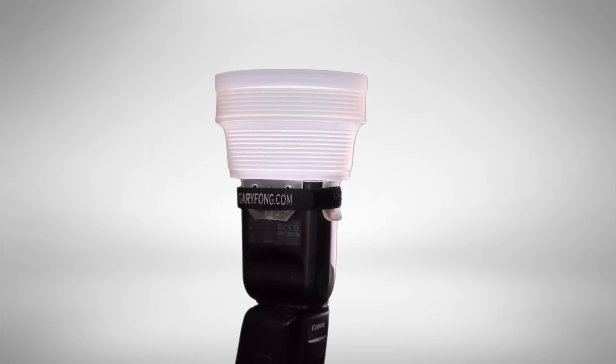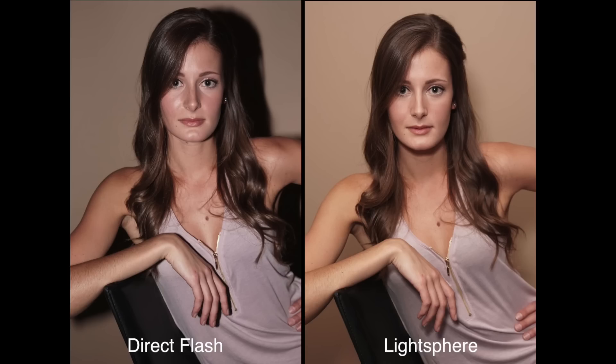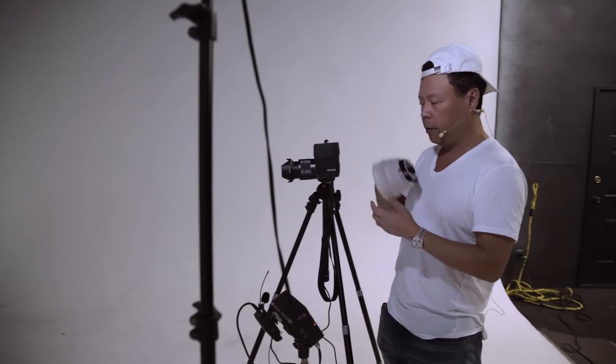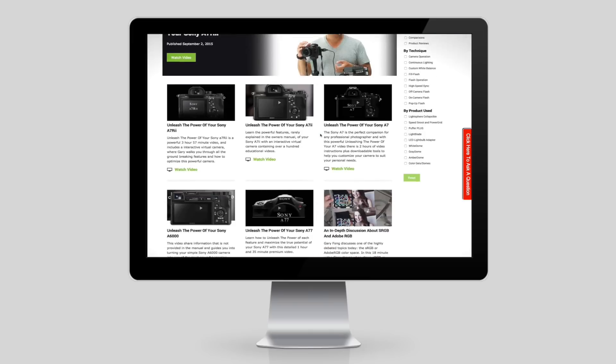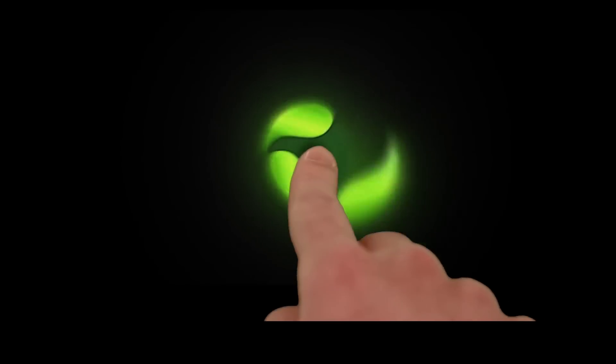The translucent horizontal rings provide soft, even illumination with a minimum loss of power and its collapsible design allows you to fold it flat for easy storage. For every product you purchase comes a tremendous amount of video support, exclusively at GaryFong.com.